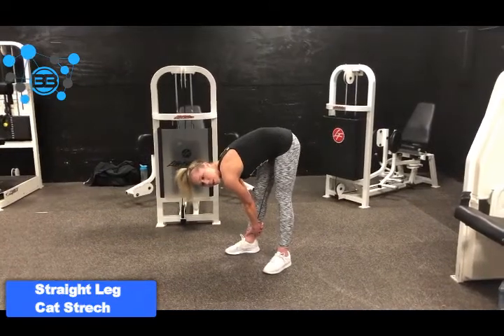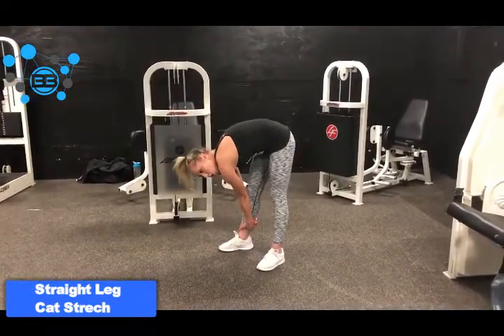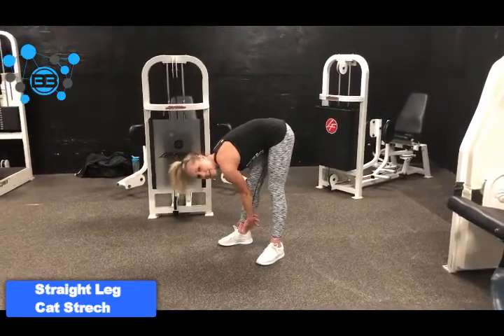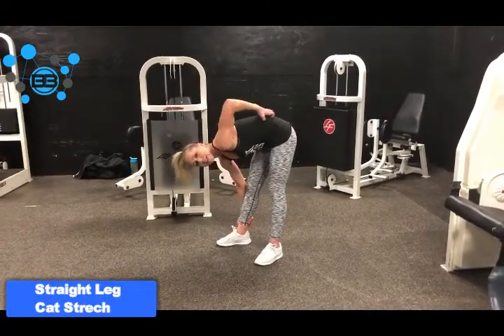With your fingers laced and locked, just literally arch your back. Think about pulling up. And what this does is since your hands are stuck here and you are arching up, this is going to increase the whole stretch.